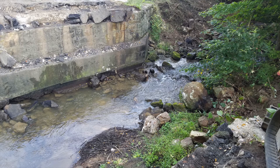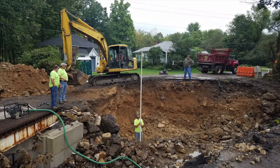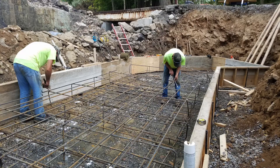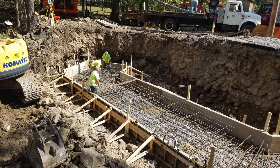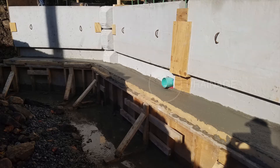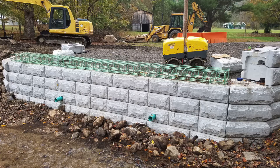We started with keying a concrete footer three feet below the existing stream invert to protect against further scour. From there, we poured a footer with horizontal and vertical reinforcements. Two courses of number five rebar were threaded into the voids of the Stonestrong block. On the lower course of block, we pre-cut the spaces to allow for drainage at the base of the abutment.